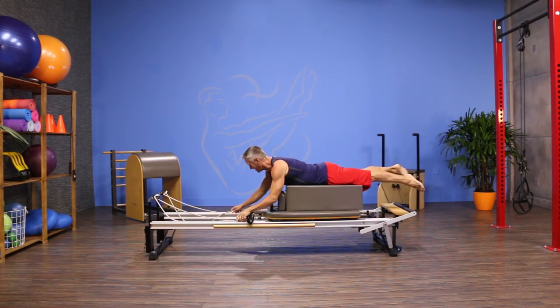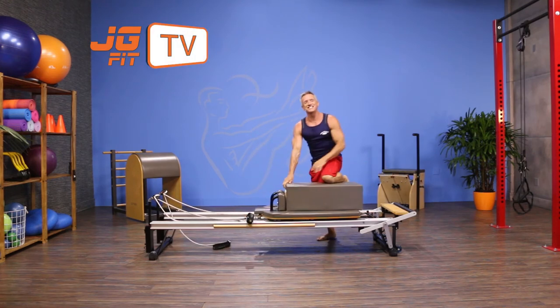That's the move of the day. I'm John Gary. Thanks for joining me on JG Fit TV.